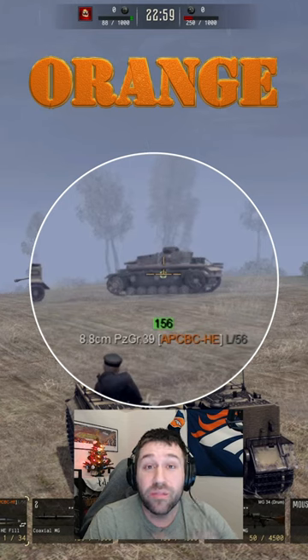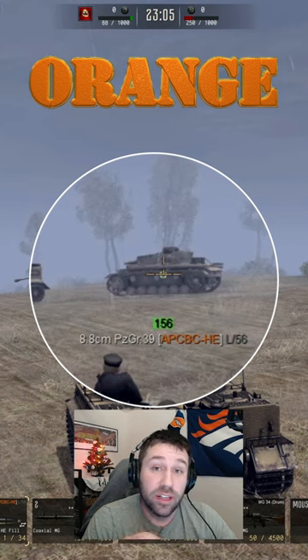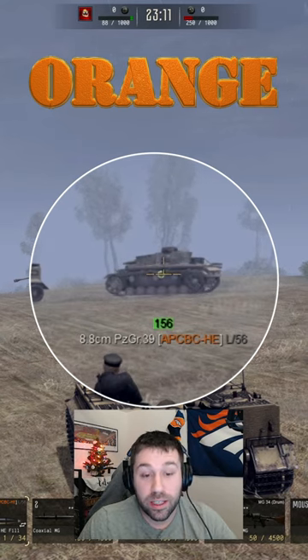Starting with orange — orange is based on velocity. The closer you are, the more damage you're going to do. As well, when you're hitting tanks, it actually does HE high explosion damage inside the tank, hitting vitals all over the place. This is great for taking out tanks.